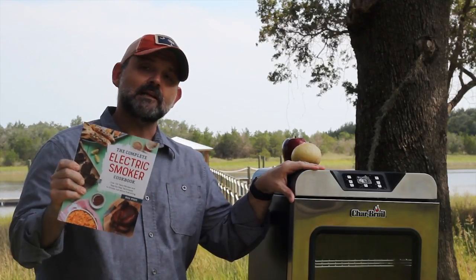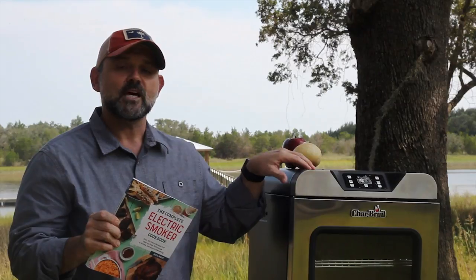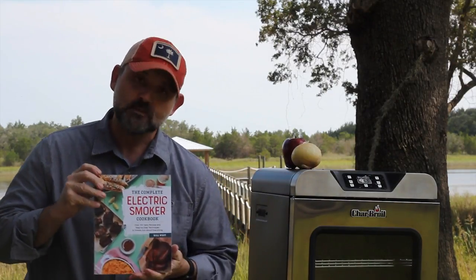Please pick one up — The Complete Electric Smoker Cookbook. You can get the details on it at www.barbecuetricks.com or just search it out on Amazon.